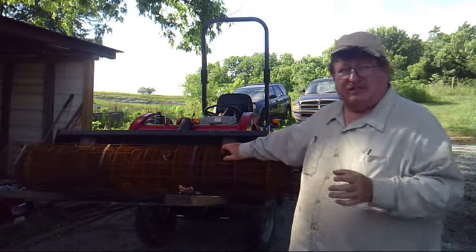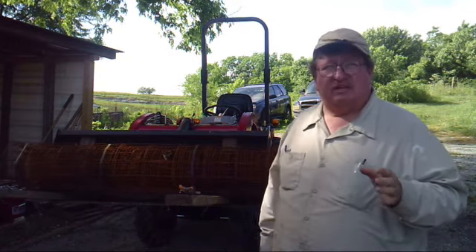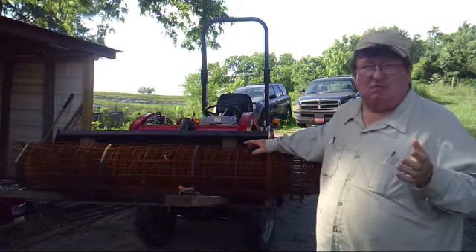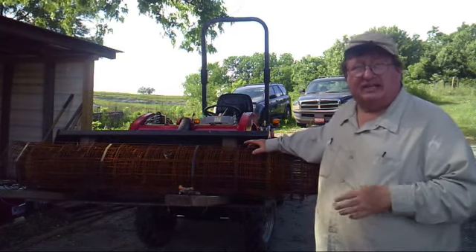Now this is a concrete mesh — it's what they use to put in the concrete. I've got tomato cages that are over 50 years old that my dad and mom had, and my grandmother had. So they are really good options; you'll give them to your grandkids. It's a one-time expense.